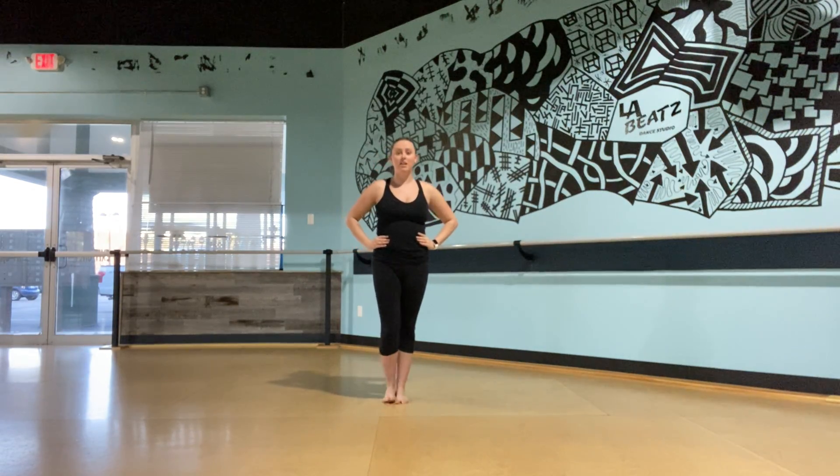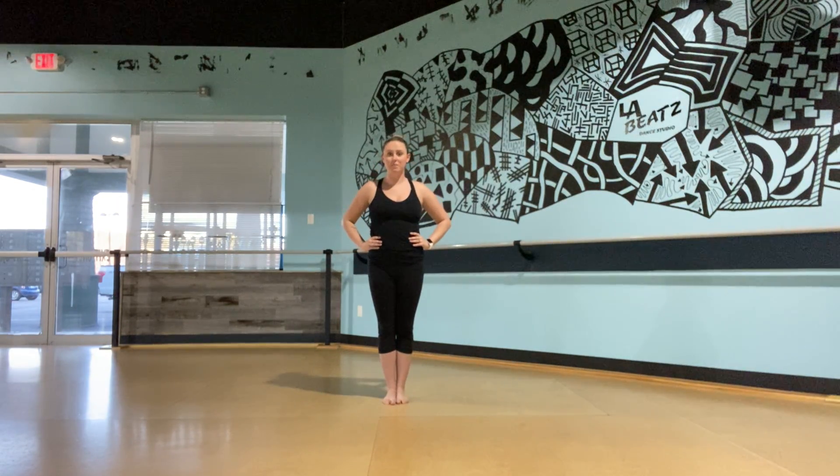Hey guys, it's Davina here. I'm going to be teaching you a children's ballet dance today. So we'll just start with the choreography right now. You can follow along at home.